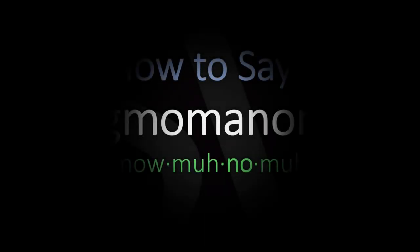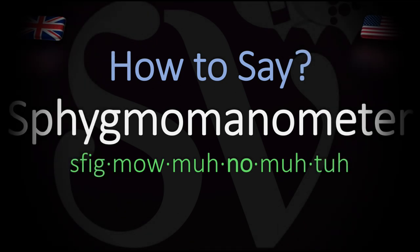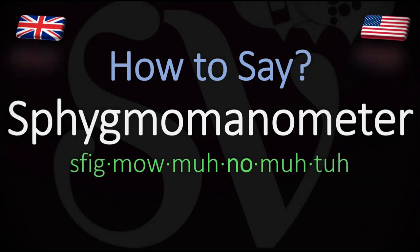We are looking at how to pronounce in English the name of this instrument for measuring blood pressure. How do you go about pronouncing this long word? It's pretty straightforward once you know. Sphygmomanometer. You do want to stress on the 'no' syllable.